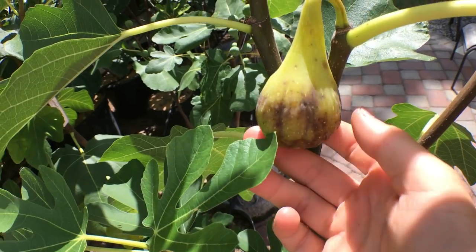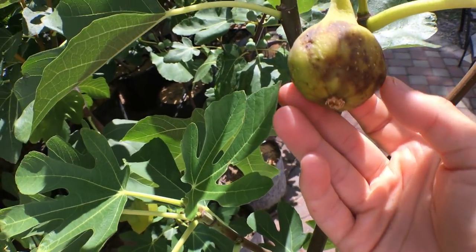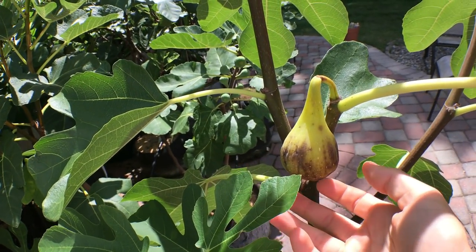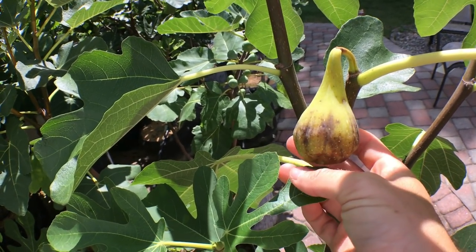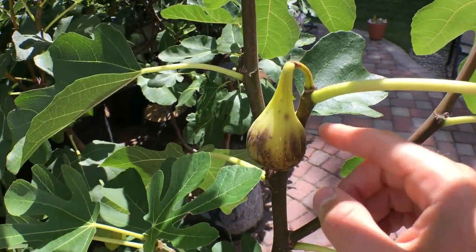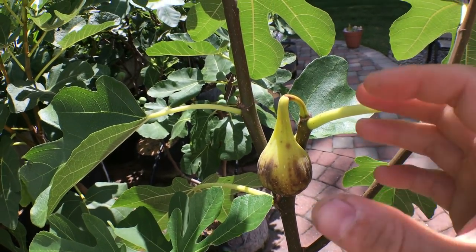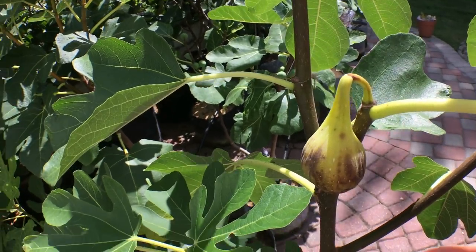All right, everyone — so we've got the last day here. You can see the fig is quite brown now with sugar spots. This thing is filled with honey, it's very very soft, and it's starting to get attacked by some insects — that's when you know it's really really ripe. Most people would probably look at this fig right now and say it's over, but I know that this fig really brings out the flavor when it gets like this. The reason we're picking it now instead of on day fourteen is because we have rain coming in tomorrow, and I wouldn't want to risk a fig this far along getting ruined by the rain, perhaps spoiling or fermenting a little bit.